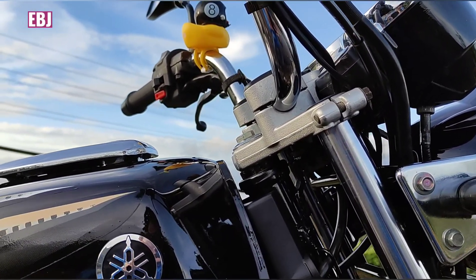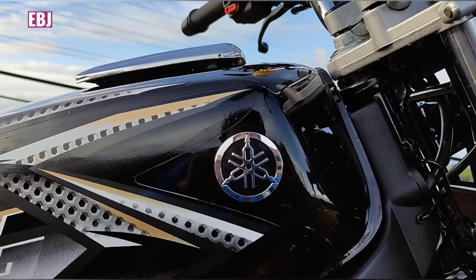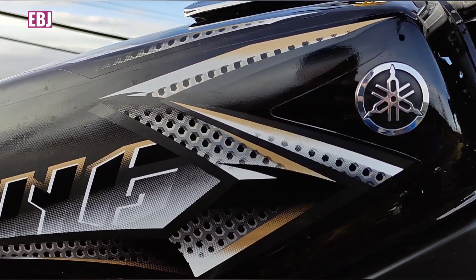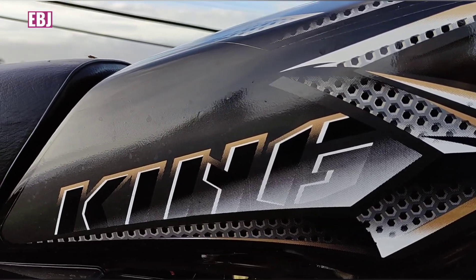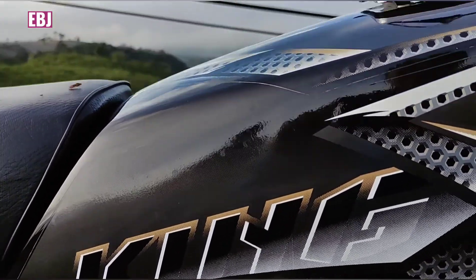Oke om bro, selanjutnya nih tanknya ya. Strippingnya bisa dilihat om bro, 2008 tuh seperti ini ya. Mantul, dia lebih simple om bro ya.